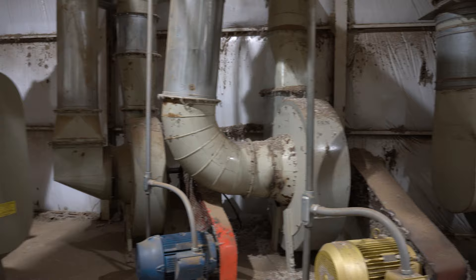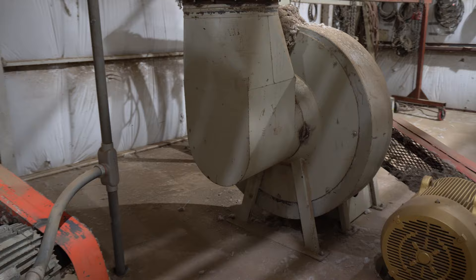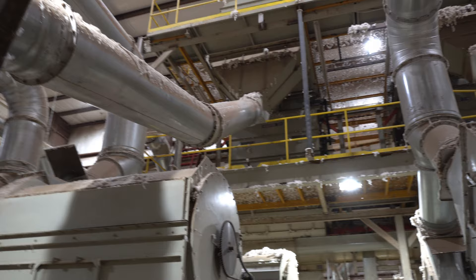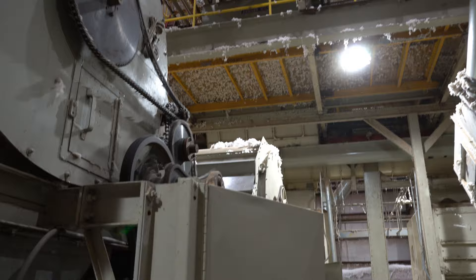These are the blowers for all of the air used in the whole cotton gin — you can see how many they have, and these are running everything. If one of these goes down, that's going to stop the whole ginning process until they get it repaired. These huge tubes are pushing air to each section of the ginning process that needs air at that time.